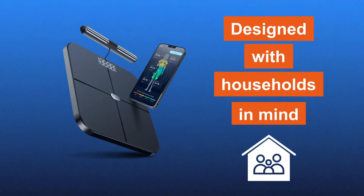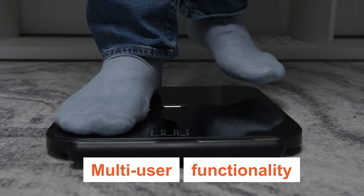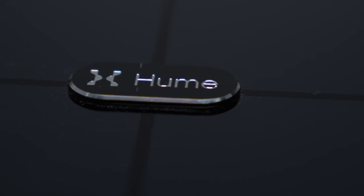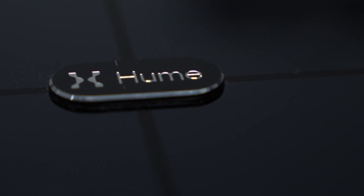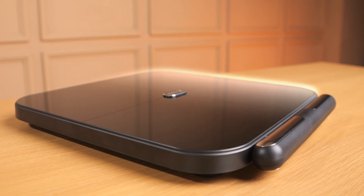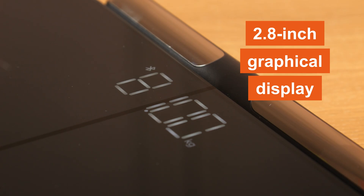The Body Pot is designed with households in mind, offering multi-user functionality that allows multiple individuals to use the device seamlessly. The Body Pot features a sleek, high-strength tempered glass platform with a clear 2.8-inch graphical display, combining aesthetics with functionality. Its compact dimensions make it a convenient addition to any home.